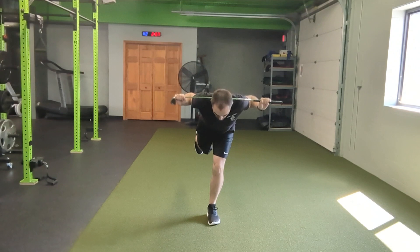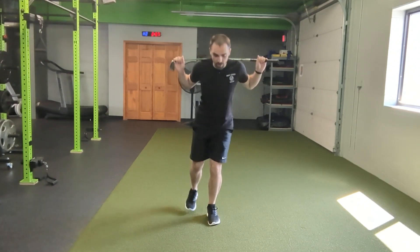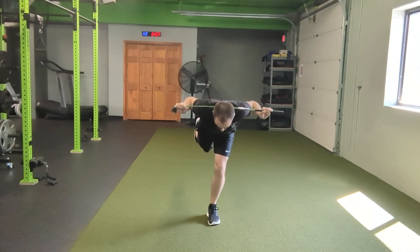Pushing that leg back, maintaining that posture, trying not to lean over to one side. Pinky toe, big toe, and heel on the ground. Pushing back, stretching those hamstrings, squeezing those on the way up.